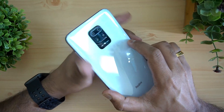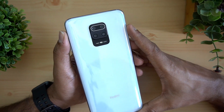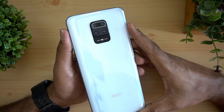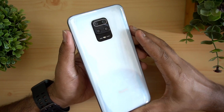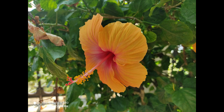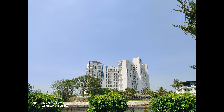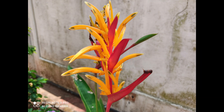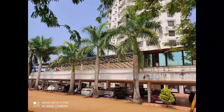For the camera, Xiaomi has changed things up here with a quad camera setup. The primary is a 48MP camera using Samsung's GM2 sensor — a new upgraded sensor that Samsung says helps with better low-light performance. There's also an 8MP ultra-wide angle camera, a 5MP macro sensor (upgraded from 2MP), and a 2MP depth sensor. On the front, there's a 16MP punch-hole camera. A detailed camera review is coming soon.